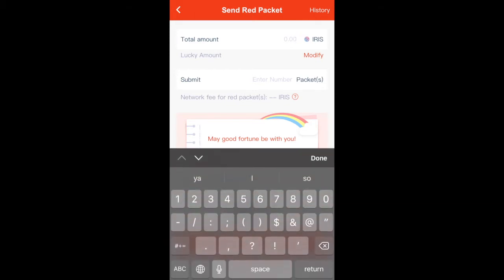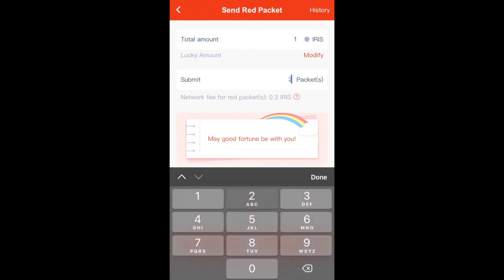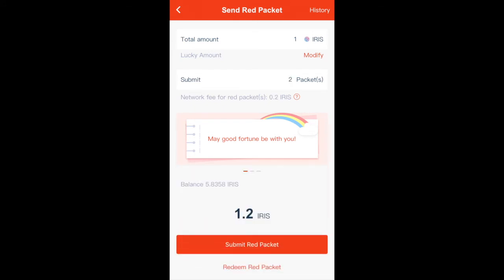First, enter the total amount of IRIS that you would like to put in your red packet, and then put in the amount of packets that you would like to send. Your total amount is going to be divided by the amount of packets. Note that each red packet comes with a set amount of network fee, and then select the blessing that you would like to attach to your red packet.